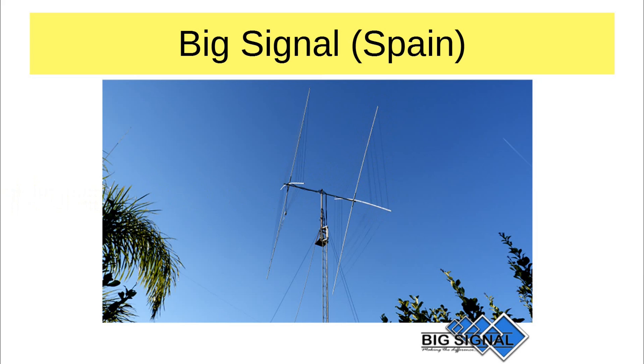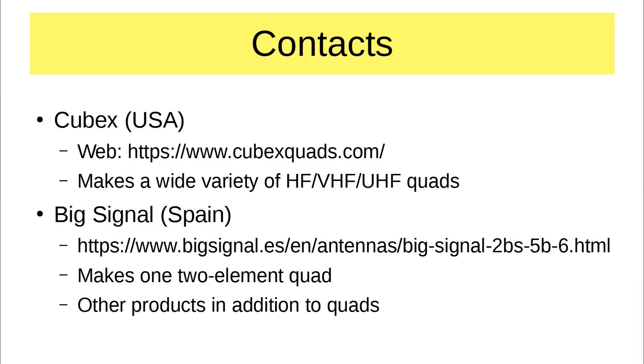The end result is there really are vendors who make cubicle quads. Some contacts for these are available if you want them. I would note on cubexquads.com — if it pops up with something that looks like it's going to check whether you're human, that shouldn't be there. Try cubexquads again. If it still persists, shut down your web browser and go back and try it again. You don't want to go down that rabbit hole — I'm speaking from experience. Cubex is working with their web hosting vendor to make that go away. The other one is Big Signal in Spain — the .es is Espana.